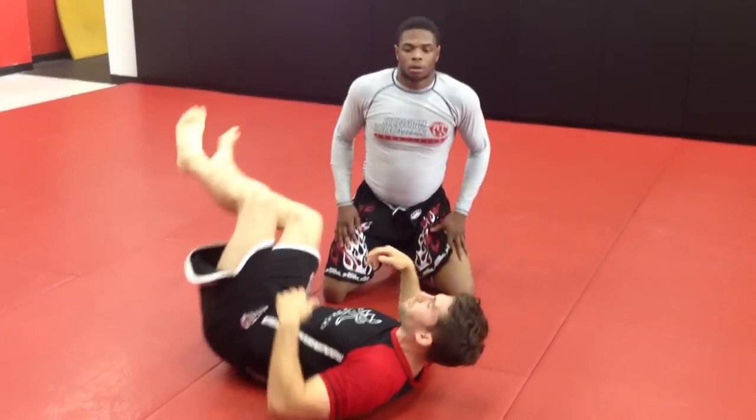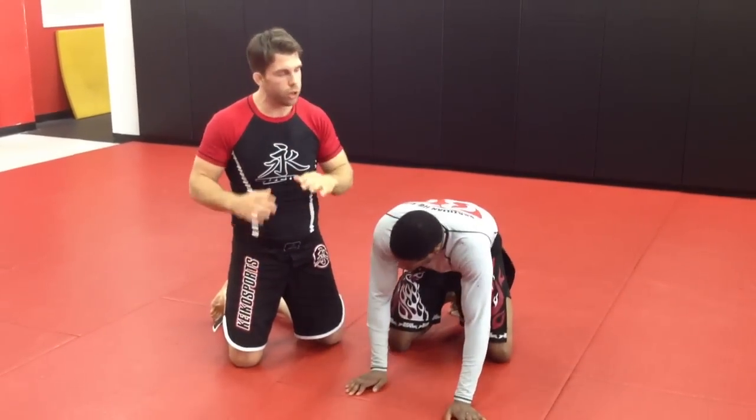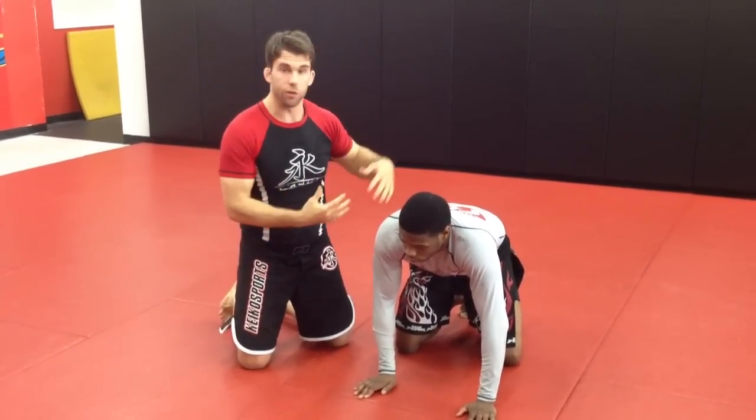So I don't want to get flattened out. There are a few different options. The one that I'm going to show you today is really, really simple. And if you're not a wrestler, it's something that you can throw into the game pretty easily without having to be super good from this position.